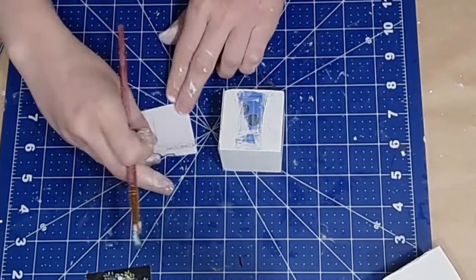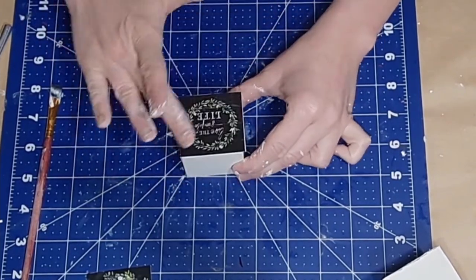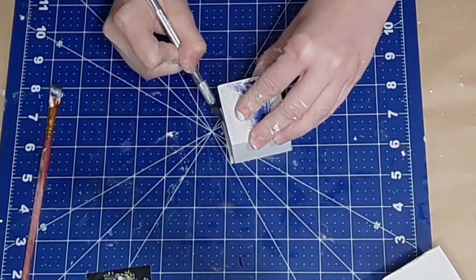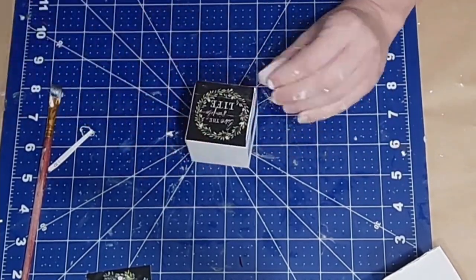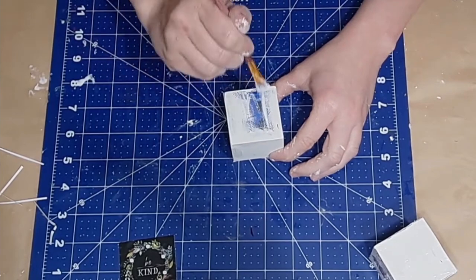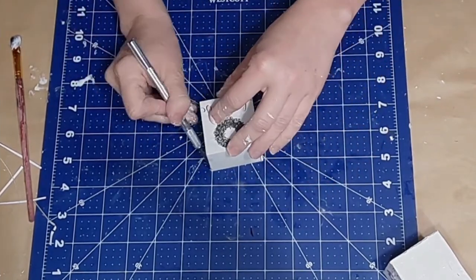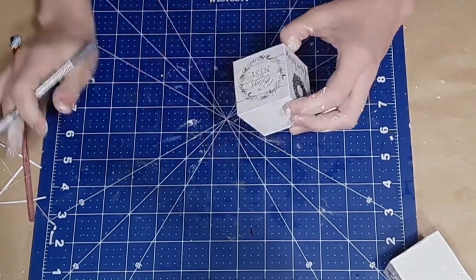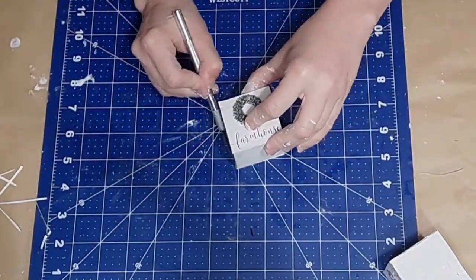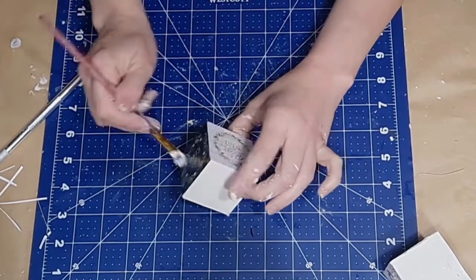I apply Mod Podge to the block and to the back of each calendar image, then adhere it down — doing this on five sides, though you could do all six. Flip the block over and use a sharp craft knife or detail scissors to trim off any excess since the images may be slightly too big for the block sides. Once the blocks are done, Mod Podge over them to seal and protect. This craft is so easy, so customizable, and so fun — you could do a block for each season or theme. The box I'll make holds about 12 blocks total.